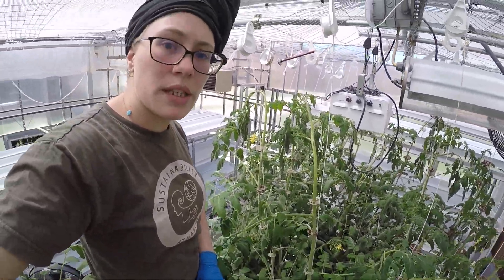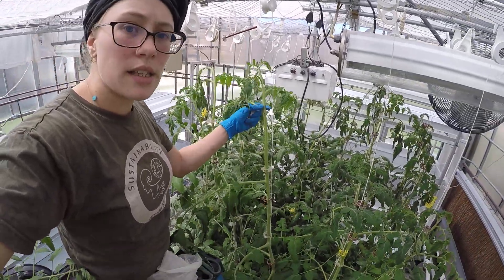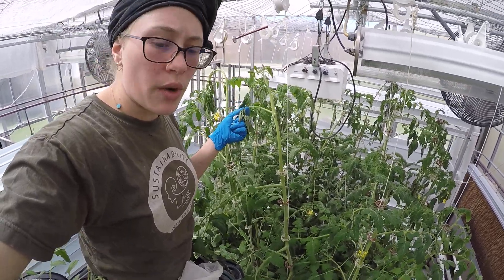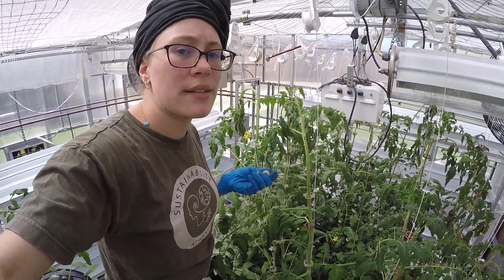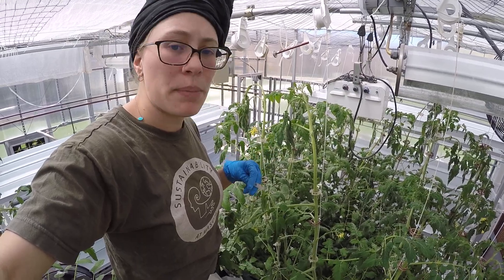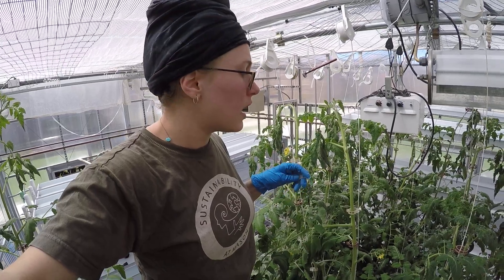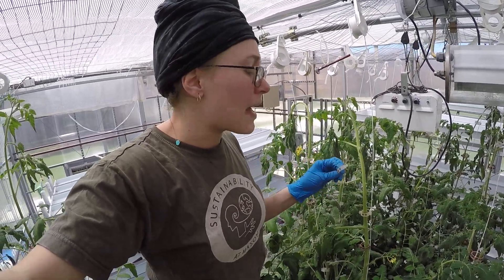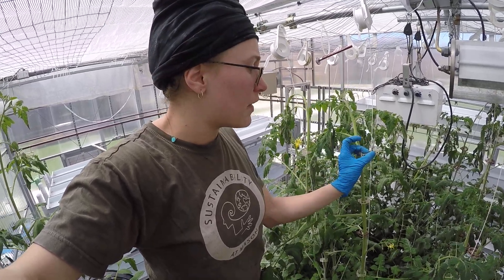Here I am in the tomato canopy and you can see how this vine is leaning over and it's not clipped to its string. They are really wilted right now — we had a problem with the timer. But actually when they're wilted it's the best time to lower them because they're less likely to snap and break. When they're fully turgid — meaning swollen, the opposite of wilting — they will more easily snap. That's happened before when I lower them. If you have the bad angle, they will snap.